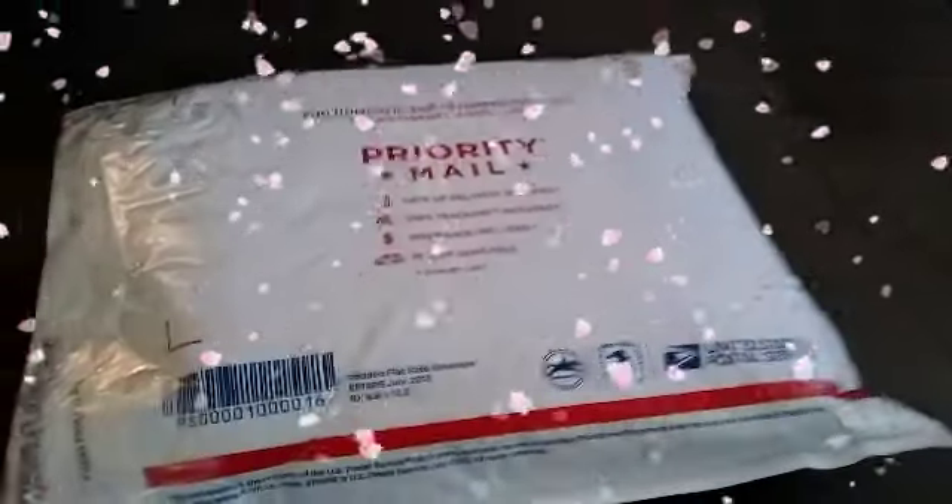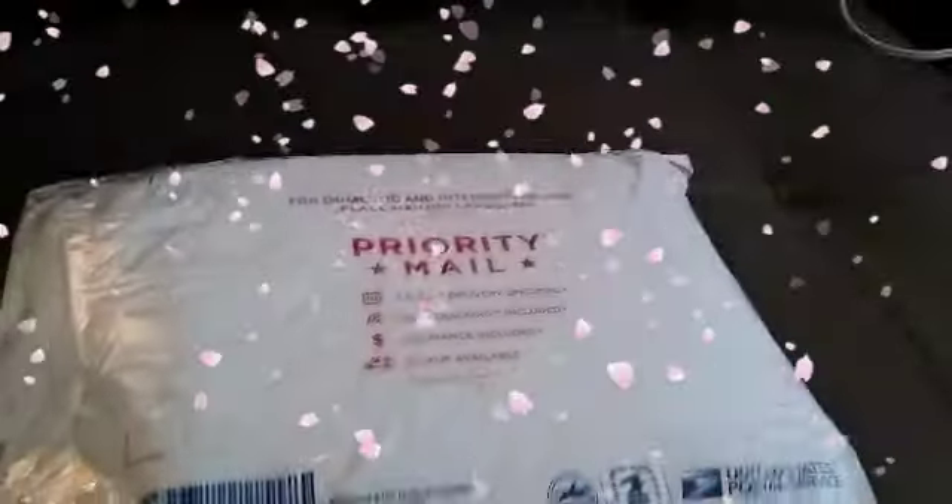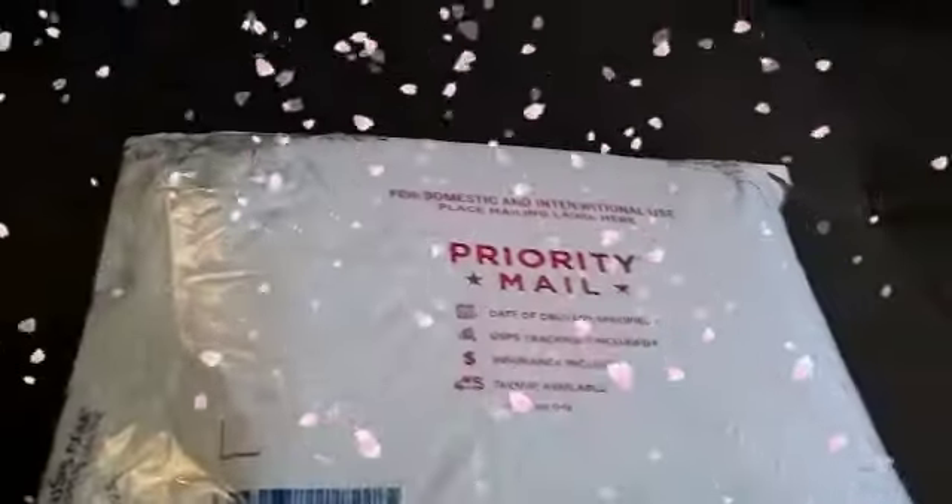Hey guys, thank you so much for dropping by my channel. Today I have a wax destash unboxing to share with you guys. This is my second one and it's from the same website that I told you guys about.